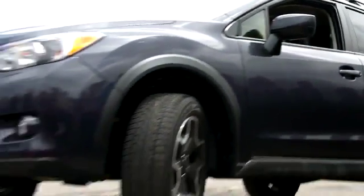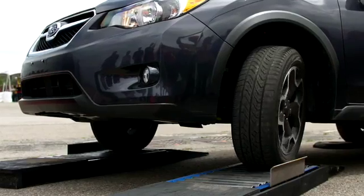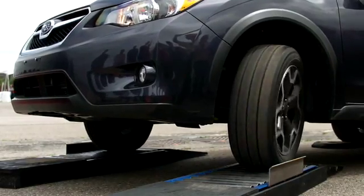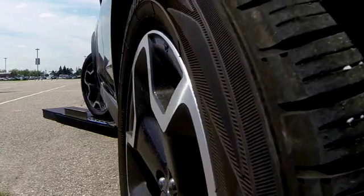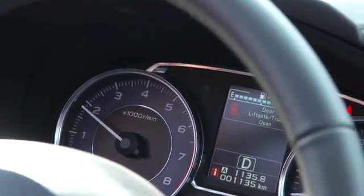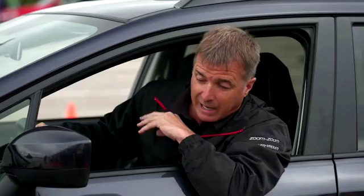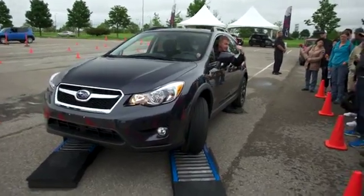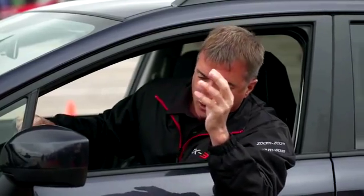Let's see how the Subaru reacts to the test. I'm going to release the brake and apply a little throttle — you can see the wheels are rolling but I'm not going forward. I'm increasing the RPM, now around 1500, 1700, 1800 RPM. The center stack display shows torque going to both front and rear, but the vehicle is still not moving forward.